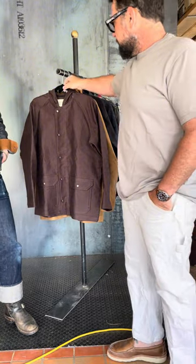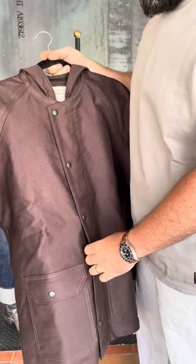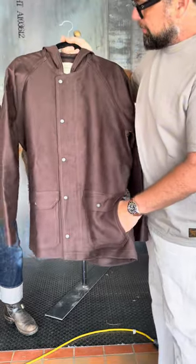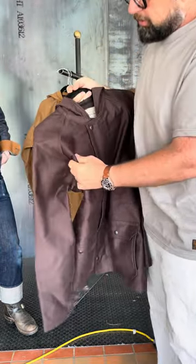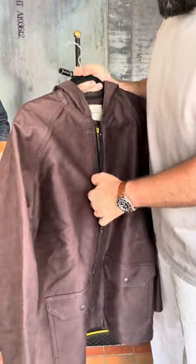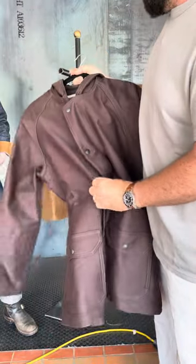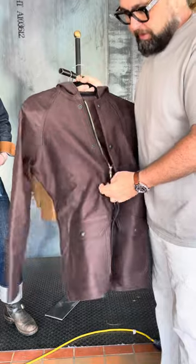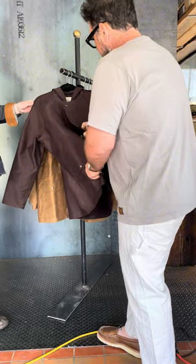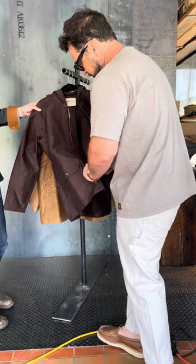Probably my favorite piece in the collection so far is this whipcord jacket. It has two front pockets, a side entry pocket, raglan sleeves, and triple needle stitch detail. It's made from what I'd call a micro whipcord with a brushed interior, so for a spring jacket this is not a lined piece. It also has snap closure and a zipper.